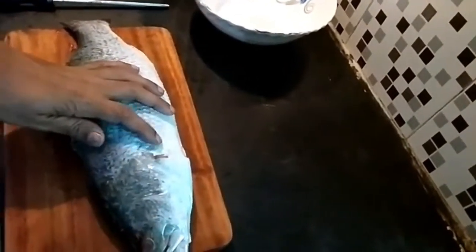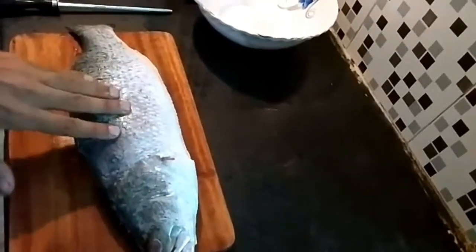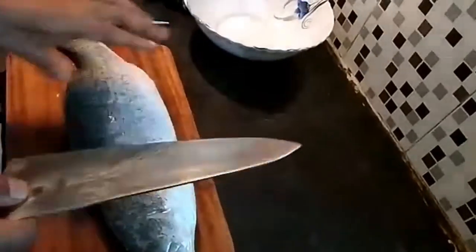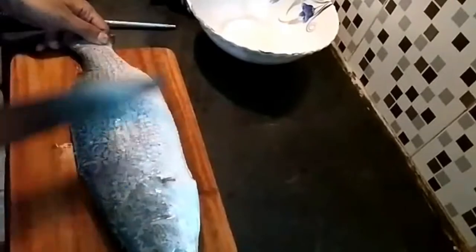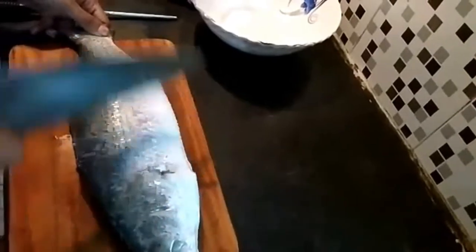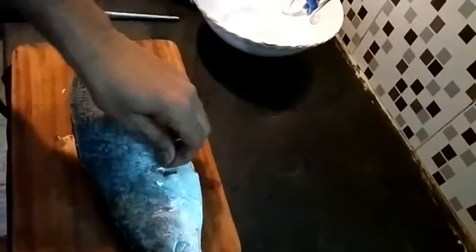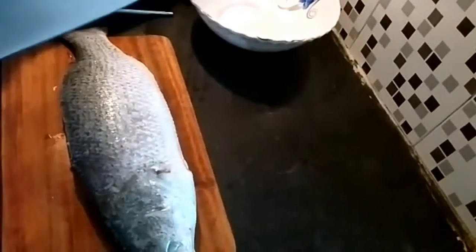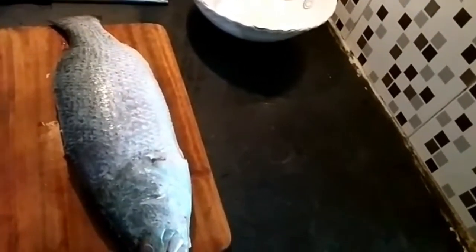You can see this fish is already descaled, but as a tip, if you want to descale, take the back part of the knife and scrape like this — the scales will pop up. You can see the scales coming out. There are still some scales over here. This is how we do the descaling.